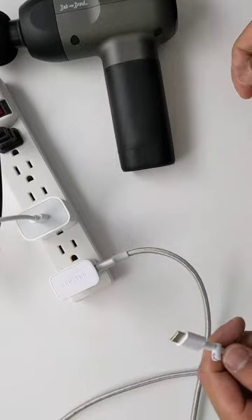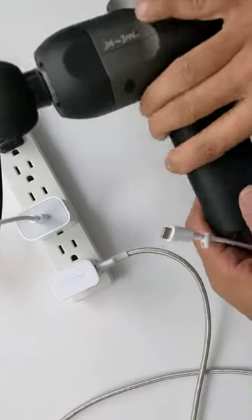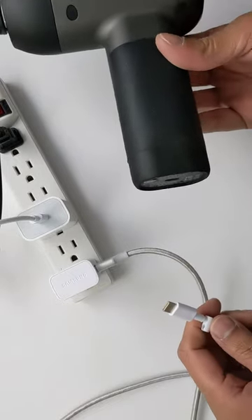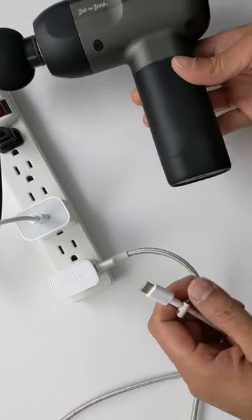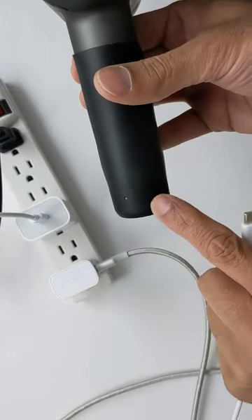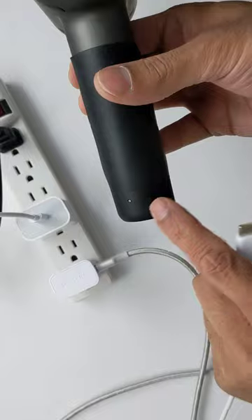Hey all, Ryan here. When I first got my Bob and Brad C2 massage gun it wouldn't charge, and I figured out why. Basically there are four lights here that were supposed to go on and they weren't going on — nothing was happening.